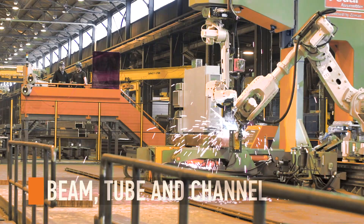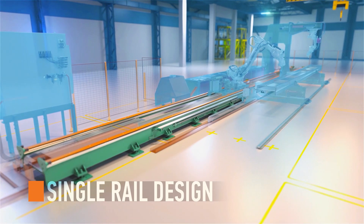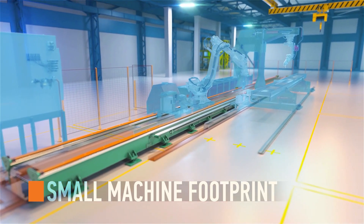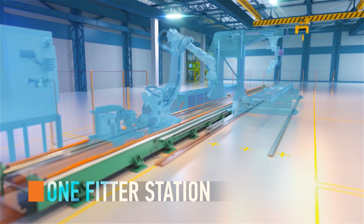Assemble beams, tubes, and channels all on one machine. The whole robotic system rests on a single rail design, which maintains a small machine footprint. The compact design only occupies the space of one fitter station.